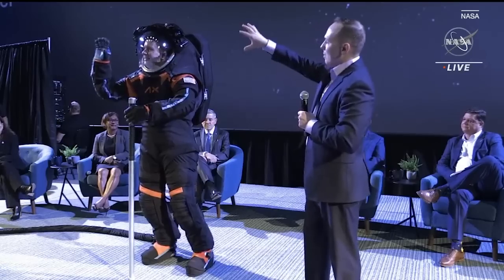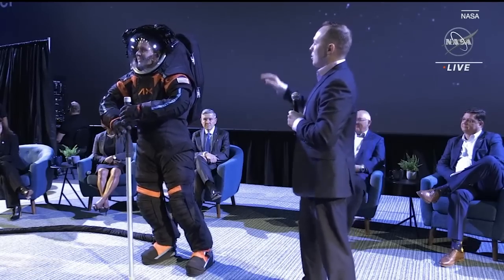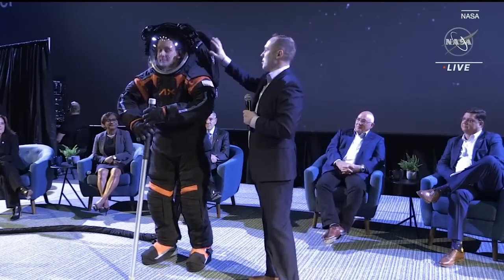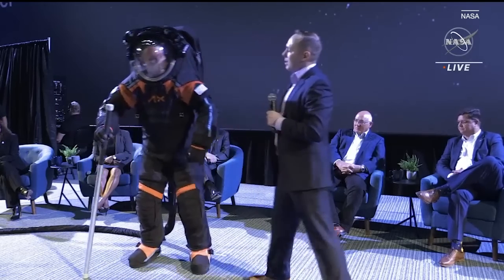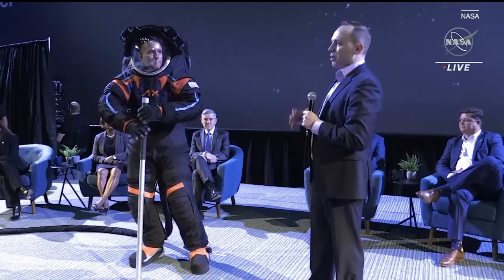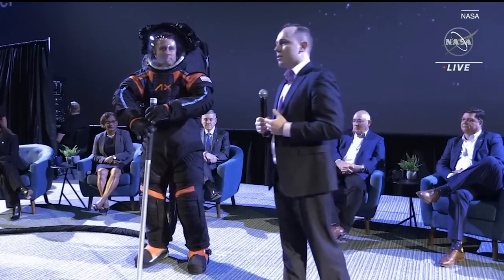All of this is mounted on the helmet bubble, which is mounted to what we call in this configuration the hard upper torso. The hard upper torso goes roughly from Jim's waist up to the top and is the core structure of the suit — it's what we attach everything to.